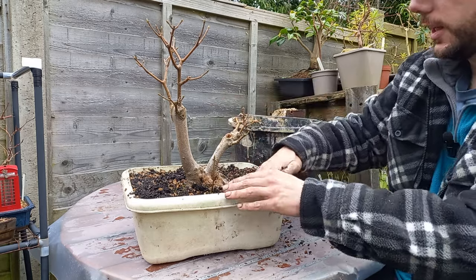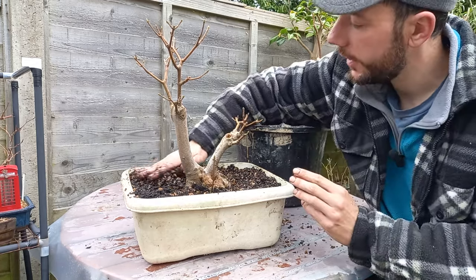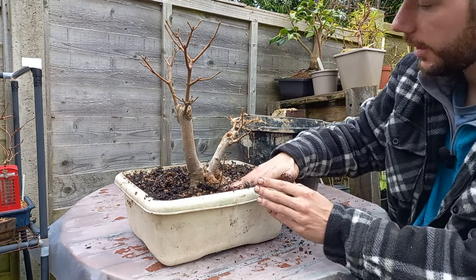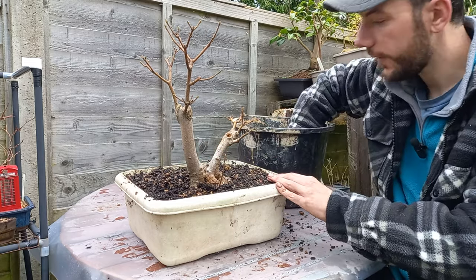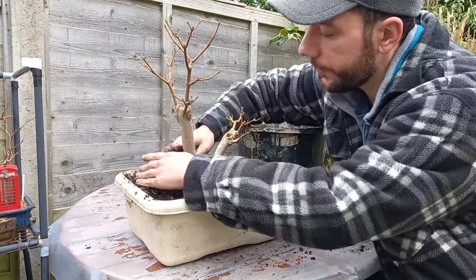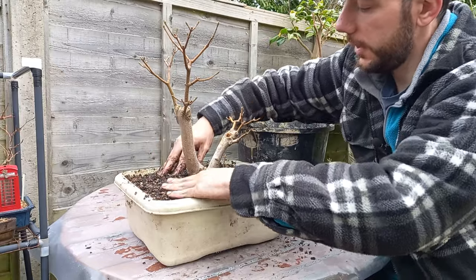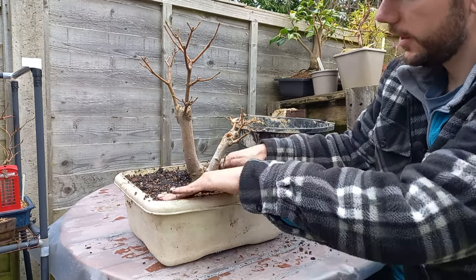Let's make sure it's nice and firm — this is just to enable it to recover and grow. This certainly isn't going to go into a bonsai exhibition or a show anytime soon; it's just to recover from the carving wounds. I would like this to grow a bit quicker because being in that shallow tray it didn't grow that quickly. We just pack that in, make sure it's nice and firm, and I think that is that tree potted up.